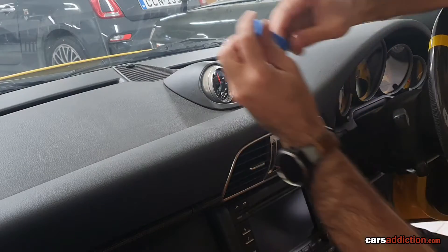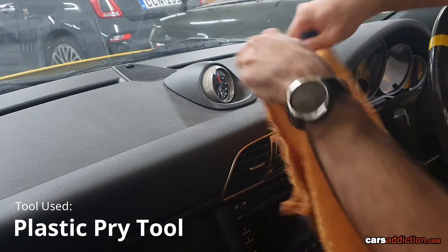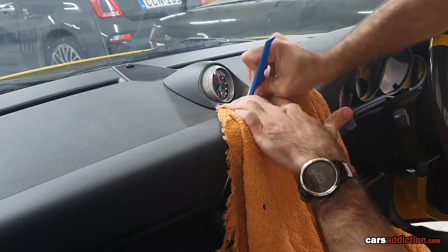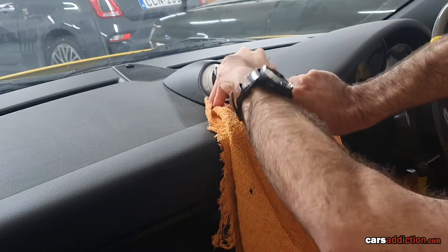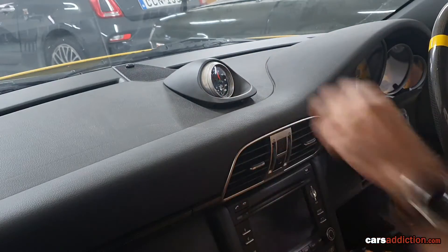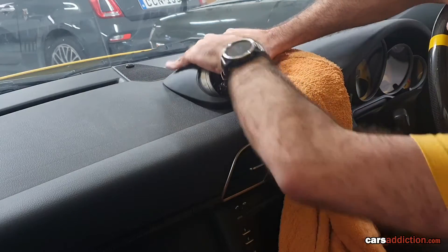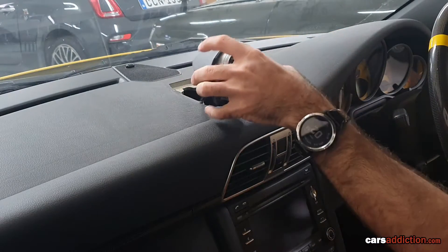Okay, let's get to it. What we need is a plastic pry tool. We're going to use this cloth so we don't damage anything on the dashboard. Find the center, wedge that in, and pop it out. There we go. Just help it a bit from the back as well. And that's it — it's out.